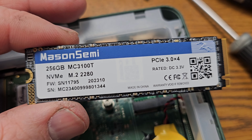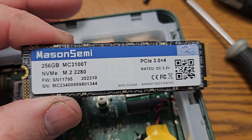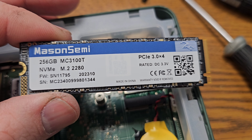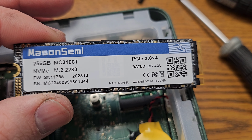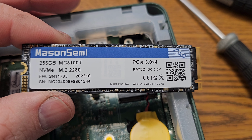And while I have stuff out, here is the Mason Semi MC3100T — it is a PCIe 3.0 SSD. Cool.